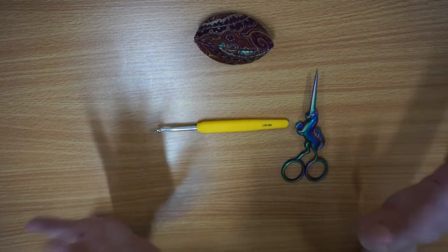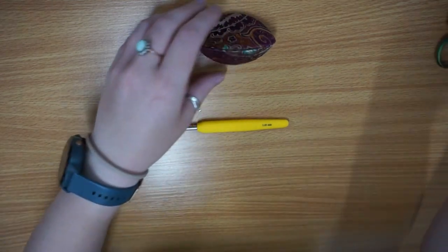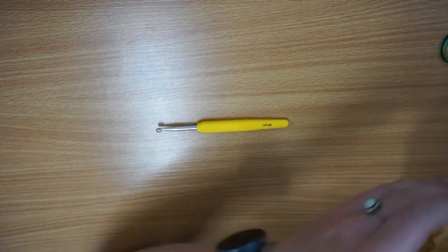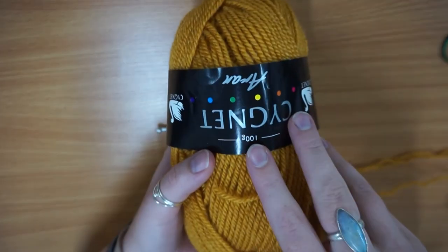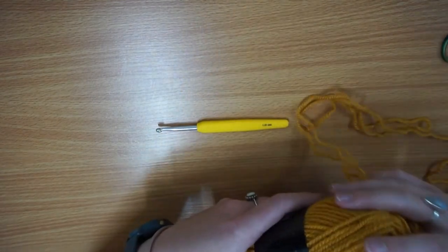I'm going to use different hooks for the different tutorials so you'll probably see me using a couple of different ones. I am going to start with what I'm using today — I've got a Signet Aaron yarn, just something that I've got left over from another project.